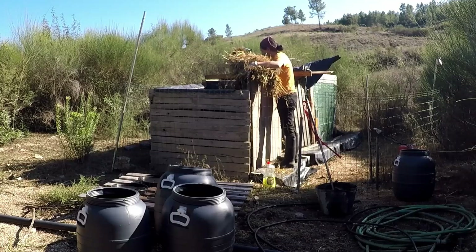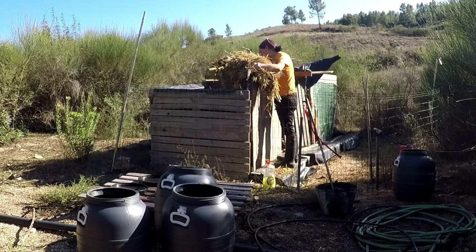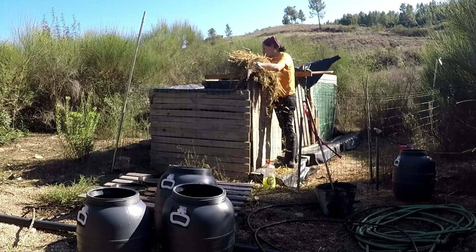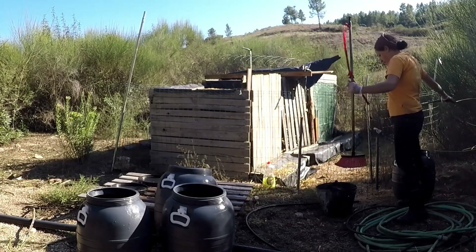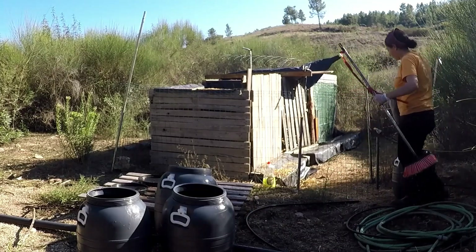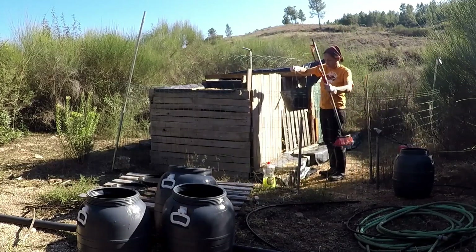Did you know that the average person flushes over 11,000 liters of water a year down the toilet? That's a lot, and that's how much we are saving, which makes me very proud. This bucket that I've been cleaning the broom in between every compost bin wash — I also throw it in the bin. I make sure that nothing I use for these bins gets thrown on the ground.